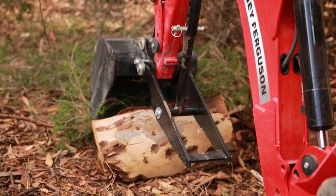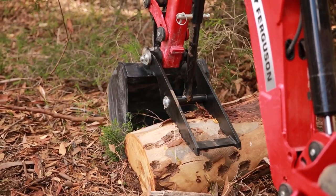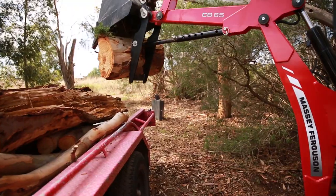Using the mechanical thumb, set up your backhoe position and move the boom and bucket over the log. Close the bucket against the mechanical thumb to wedge the log into place. Swivel the boom around and release the log onto the trailer.